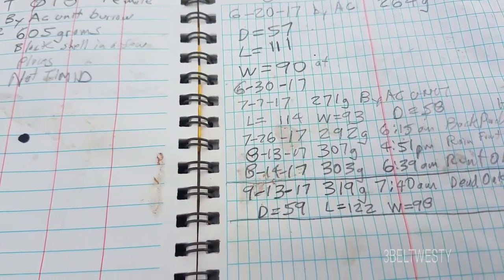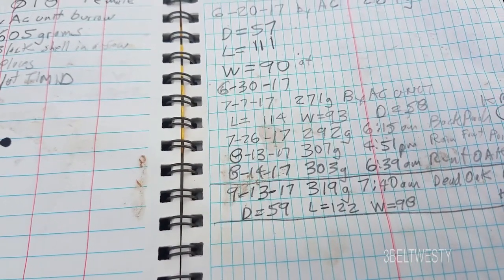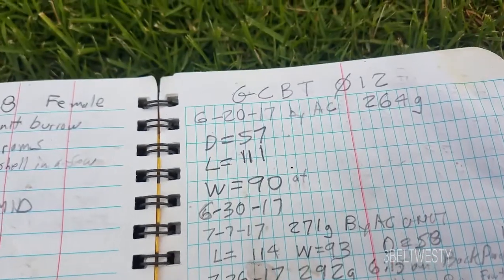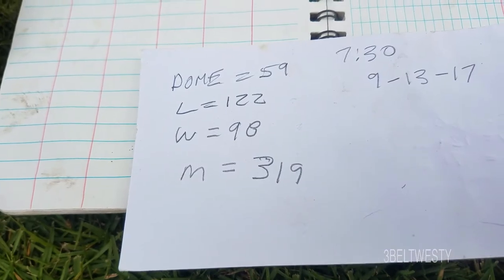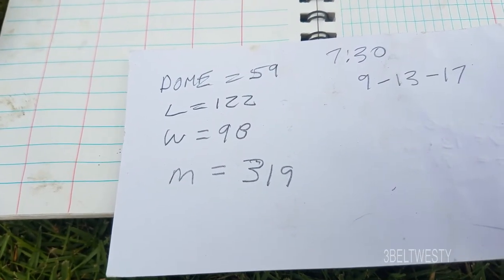It's September 13th, 2017. This is a recovery of number 12. There's the dome height, length, width, and the mass.